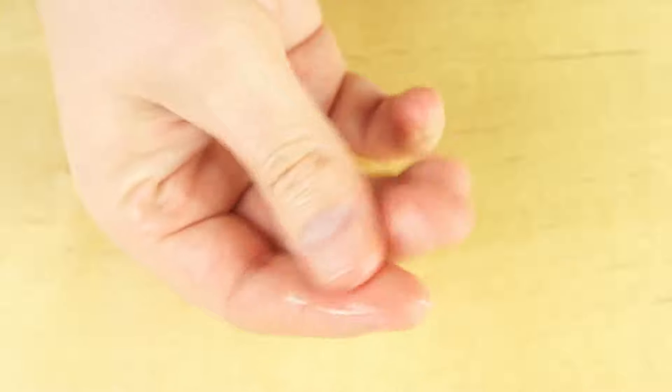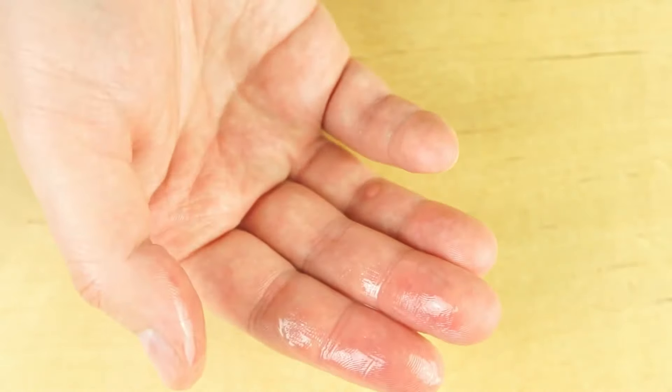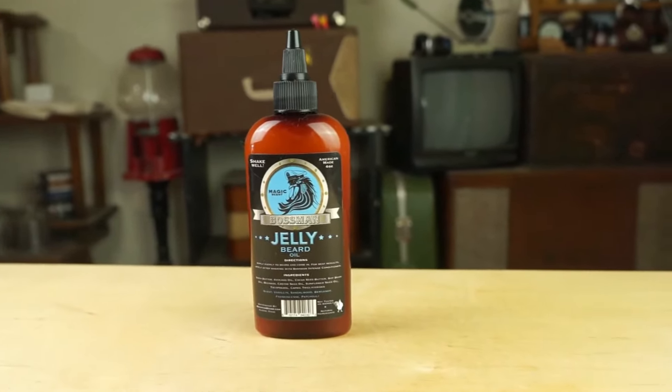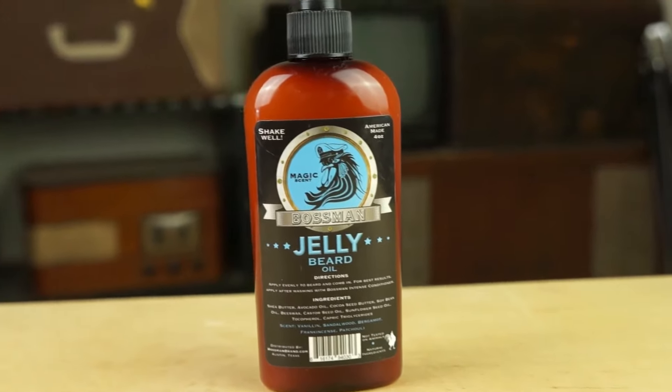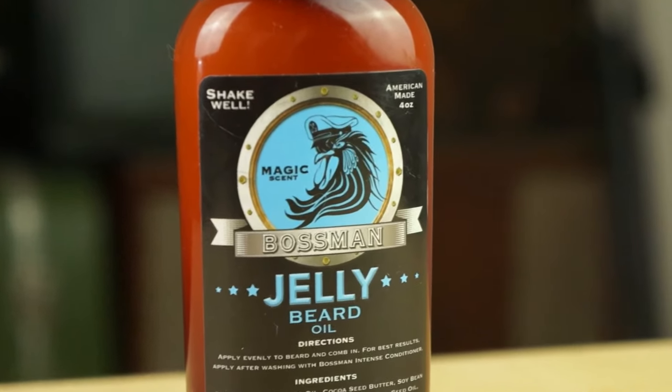As far as the ingredients go it's pretty simple. They've got shea butter, avocado oil, coconut seed butter, soybean oil, a little bit of beeswax, some castor seed oil, some sunflower seed oil, a vitamin E with an antioxidant in it, and a coconut oil with glycerin. Really there's not much in this except for your standard oils, and where it gets most of its jelly-type feel is obviously from the shea butter.